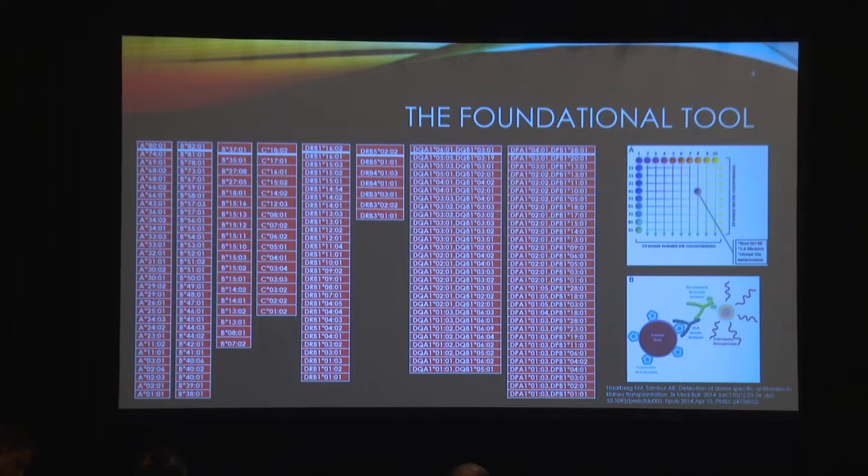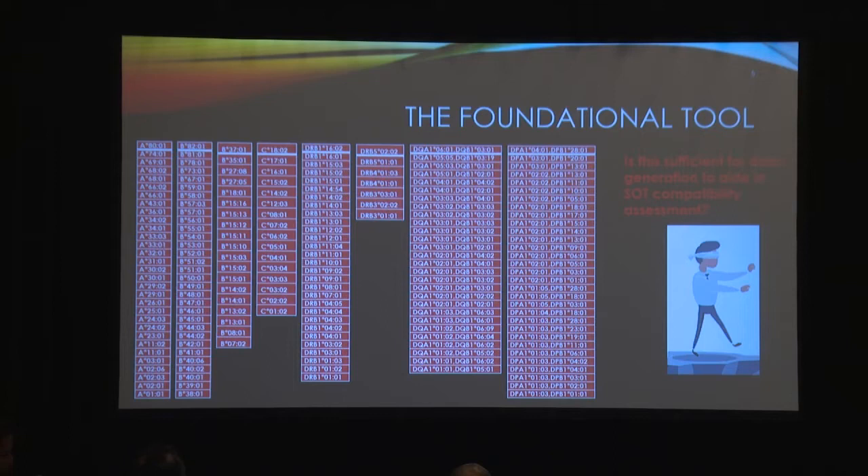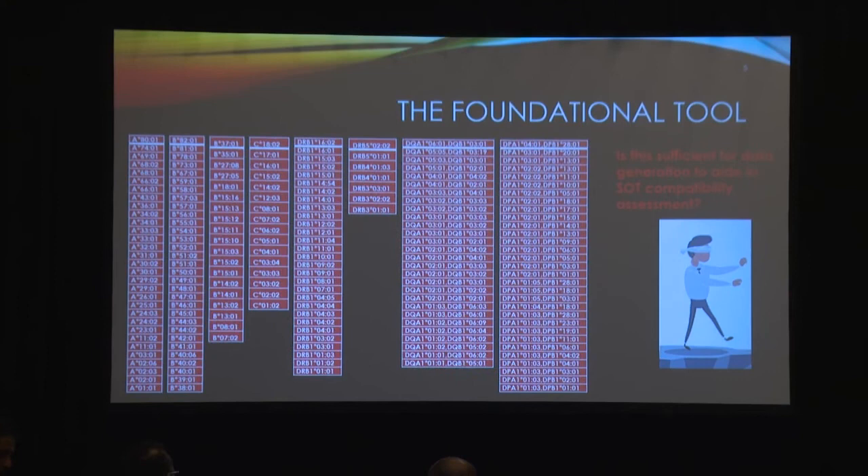The big question we always ask is: is this foundational tool really enough for us to do a good job when we're virtual cross-matching? And beyond that, when your patient is post-transplant, is this tool really enough to make you feel confident — and make your clinicians feel confident — that you're detecting what you need to post-transplant to keep your patient safe?